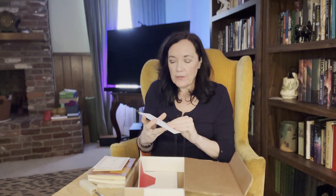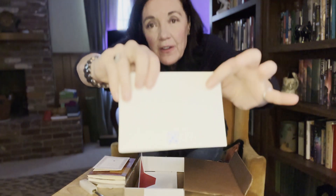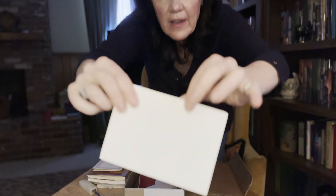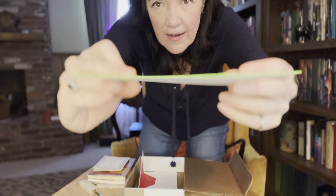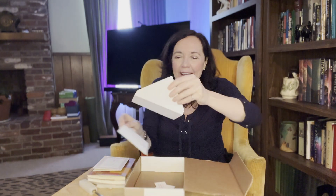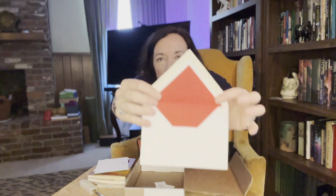They usually send a piece of stationery. We have this with some anchors — it's a card, real heavy card stock, and it's got a green painted border. And then a tissue paper lined envelope.